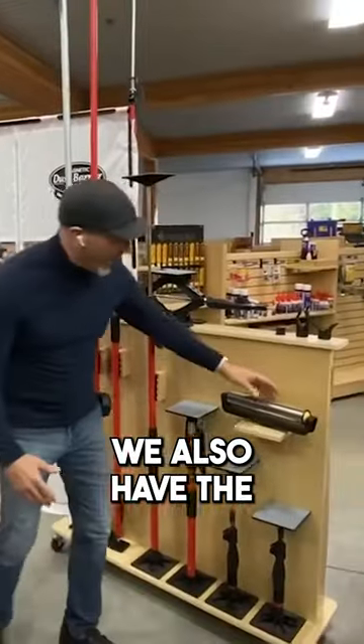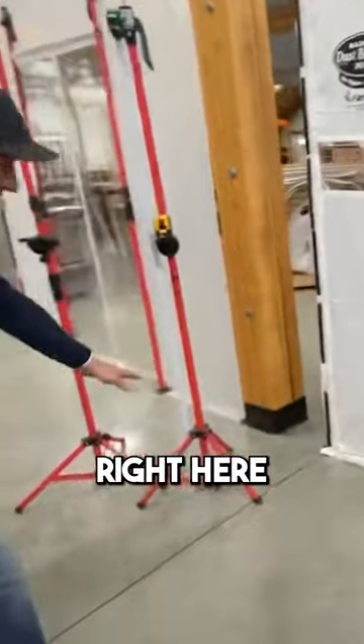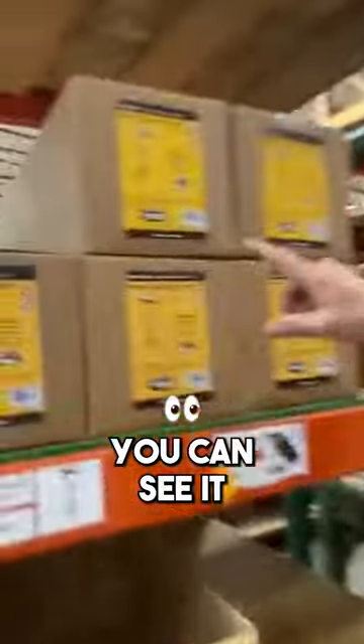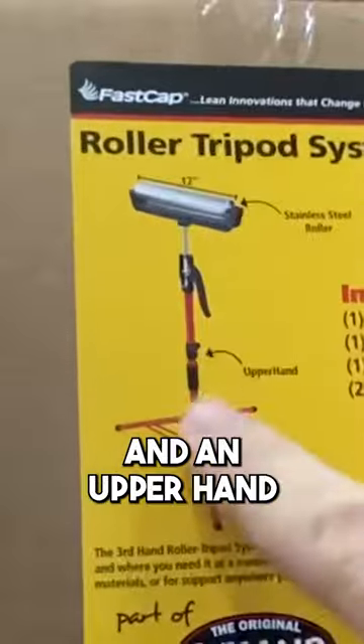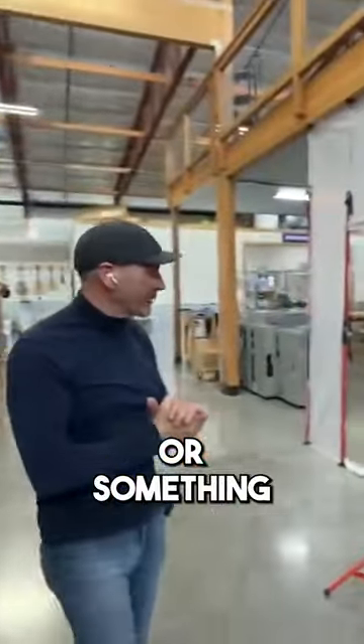We also have the roller top, which comes with a tripod like this right here. This is it on the shelf — you can see it. You get your roller top, you get a tripod, and an upper hand, so for a runoff for your table saw, miter box, or something like that.